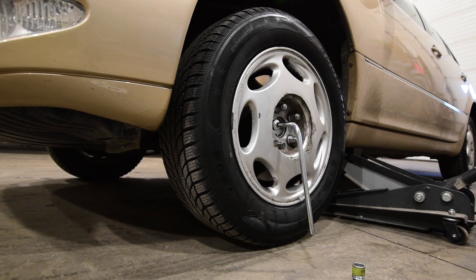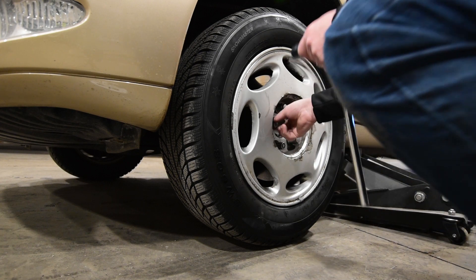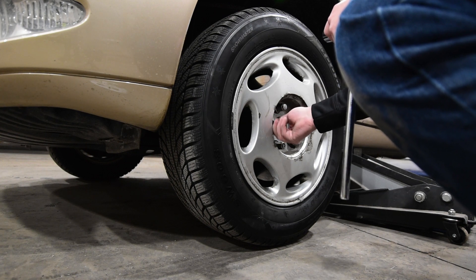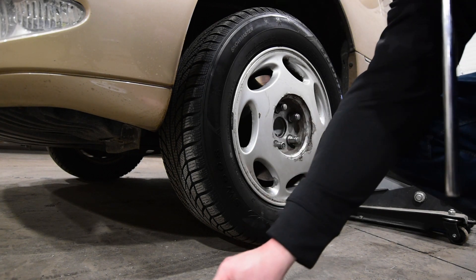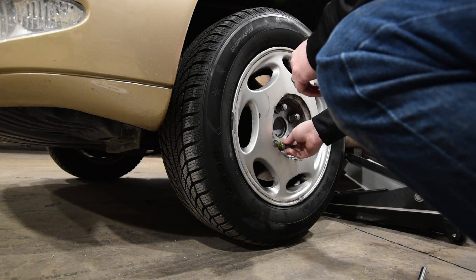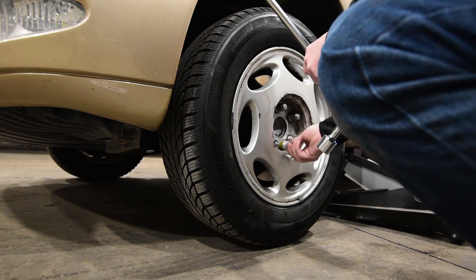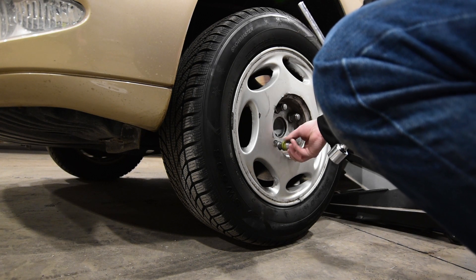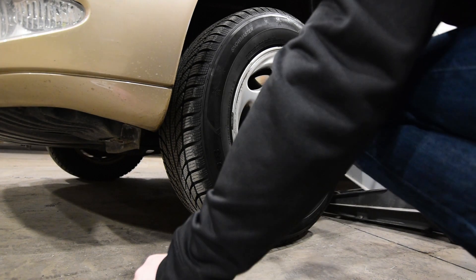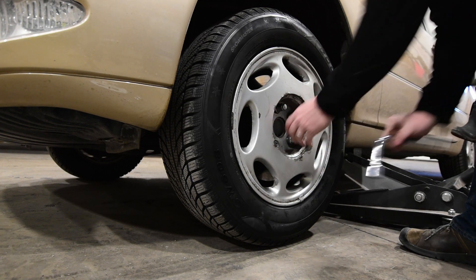Oh my goodness, look at the suspension travel on this car — that's a lot. I guess it is kind of an off-road car in the winter. Look how high that thing can go and the tire is still on the ground. The body is up so high. We could still get in, but definitely not through the driver's door.